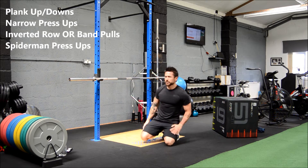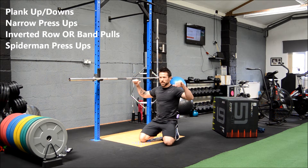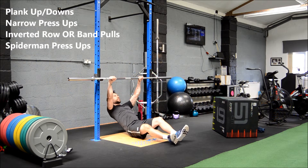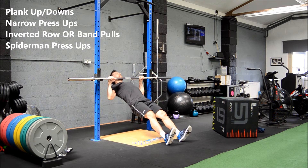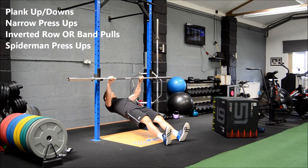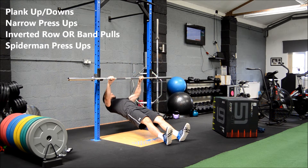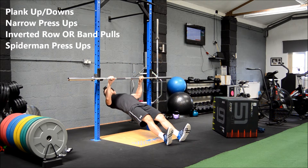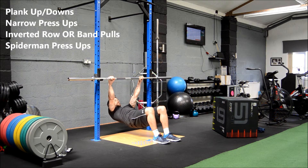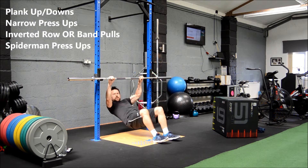Third exercise: inverted row. I'm going to do it under this bar, but you can use two dining chairs with a broom handle or mop handle — something sturdy across the back of them. Set it up with legs half-straight, chest up, and row up to the bar. Halfway through — remember, like with the dips, if you start to struggle you can bend your knees and put your feet flat; it makes it a touch easier.